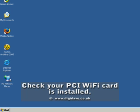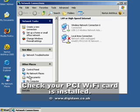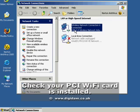Your PCI card is now installed. To make sure it is working correctly, go to your desktop, locate the My Network Places icon, move the mouse pointer over it and right-click. A menu will appear. Move the mouse down and select Properties by clicking the left mouse button. A new window opens displaying an icon called Wireless Network Connection. This means your Wi-Fi card has been added to the list of available network connections.